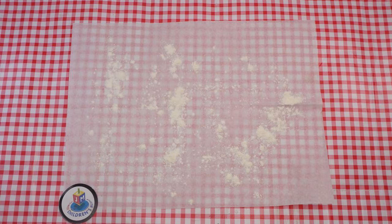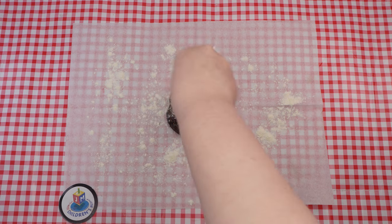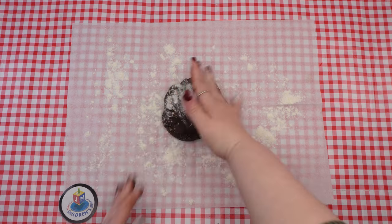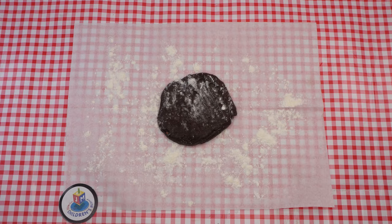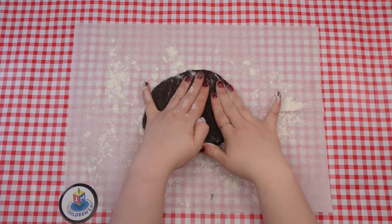Cover the dough and place it in the fridge for 45 minutes so it becomes less sticky and more firm. Take a large piece of dough and flatten it with your hand. If it's pretty sticky, you can sprinkle a bit of flour to help with that. Then use the rolling pin to roll out the dough nice and thin, about one eighth of an inch thick. Make sure it's not too thick and not too thin.